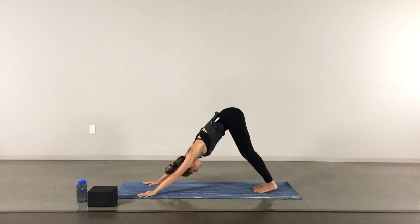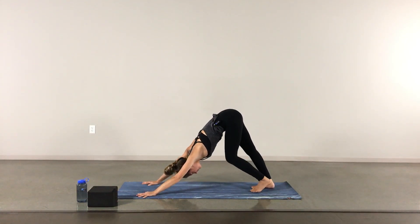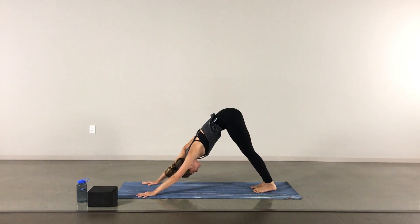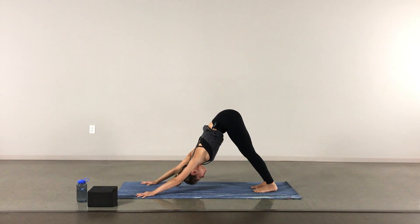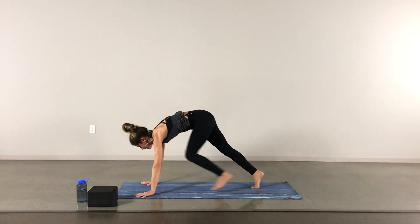First down dog — maybe a nice bend in the knees, pedaling out the feet. Maybe you want to go up to the tippy toes and back down, whatever you need here. Find a bit of stillness when you're ready, taking a couple rounds of breath. One more inhale, one more exhale, bending the knees, gazing forward — hop or walk to the front of the mat.